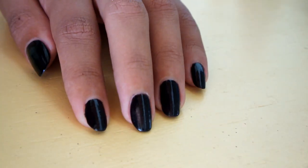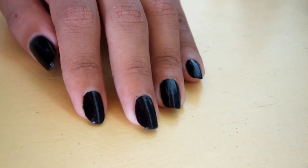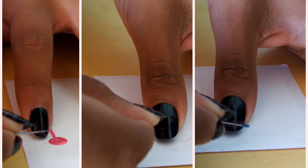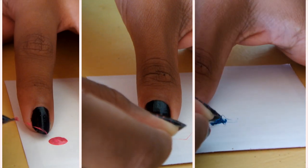Start off by painting your nails full black. After that, put a drop of nail polish on a piece of paper and let it dry a little to the point that it gets tacky.